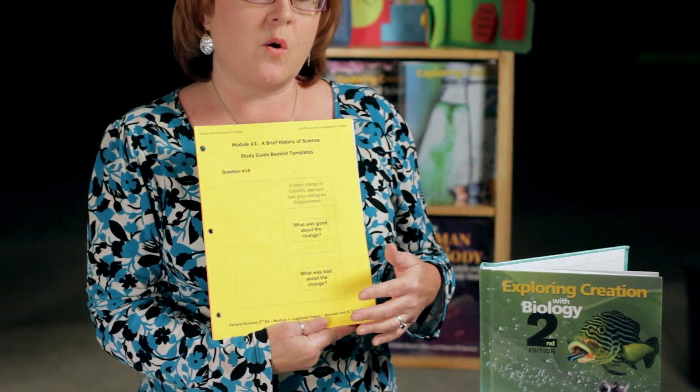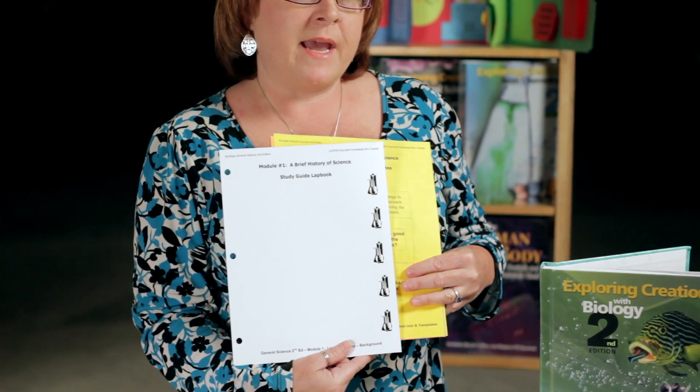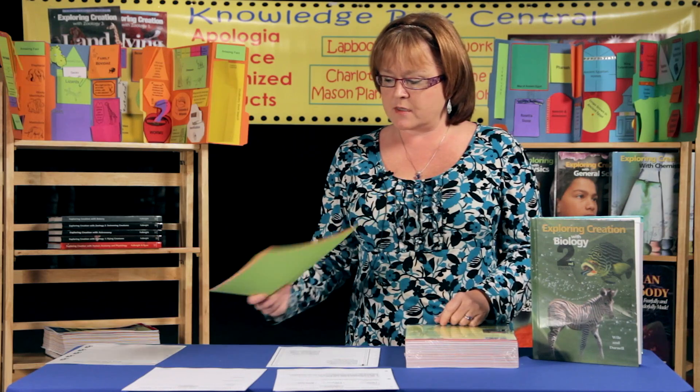These Lightbook pages represent all the Study Guide questions. Your student will create the little booklets and then glue them to a background page that's also kept in the same notebook. So, if your student enjoys hands-on cutting out and gluing, then these are a great option, and the colors actually help them to retain the information a little longer.